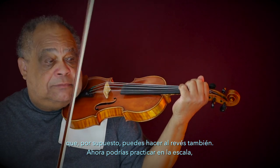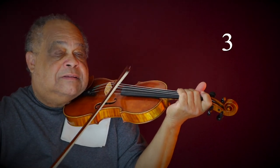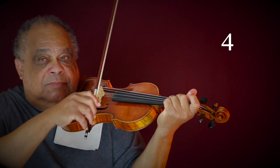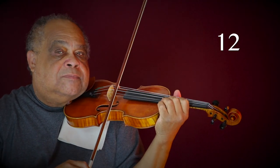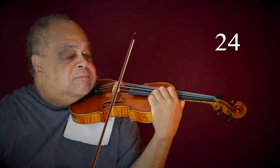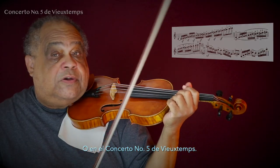You might practice staccato in a scale the same way we did the slurs — two notes to a bow, three, four, six, eight, twelve, twenty-four. What about in a Paganini Caprice No. 4? Or there's Wieniawski Concerto No. 5.